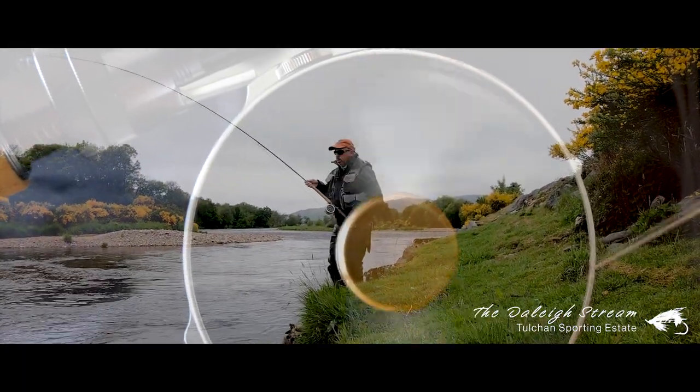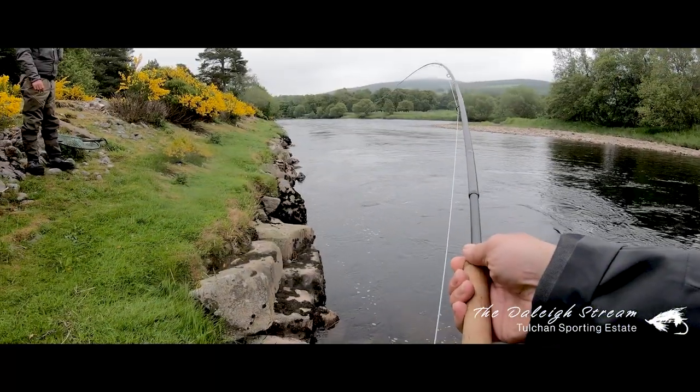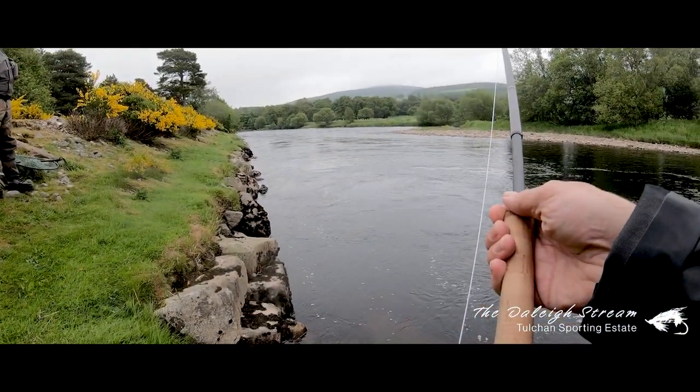What a take! The salmon has grabbed my fly and headed straight to the channel close to the bank. It's sitting deep and I can definitely feel there's a bit of weight to it.